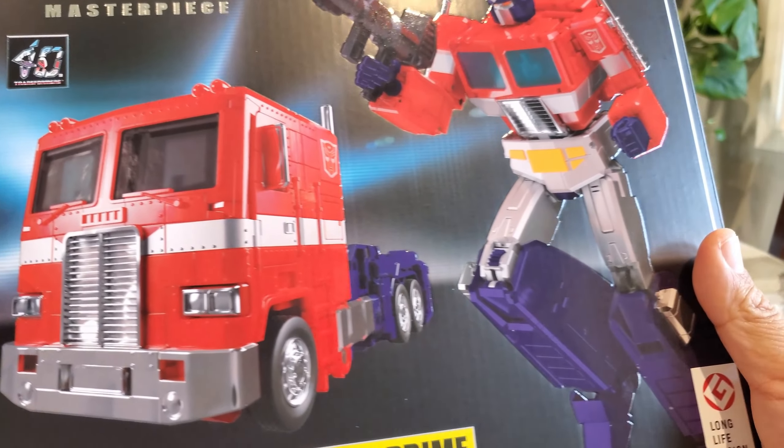Inside you get a couple of nice things. You've got the alternate head, the Matrix, the fire effect, his rifle or gun, the energon axe, and of course Optimus himself. It looks like you also get an adapter for a flight stand. Inside you also get your instructions, and for Masterpiece figures I always like to review them because the transformations can be very intricate. You also get these little stat cards — this is the MP-44S Transformers Masterpiece Optimus Prime card.